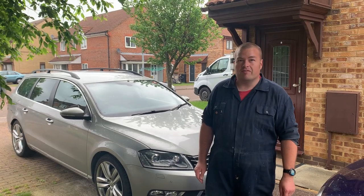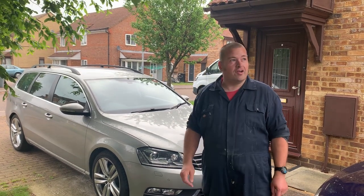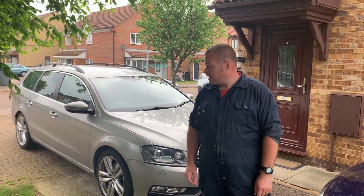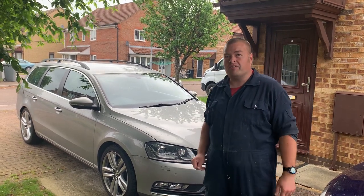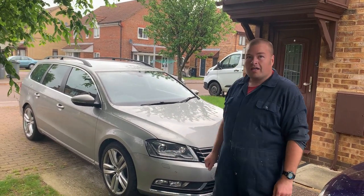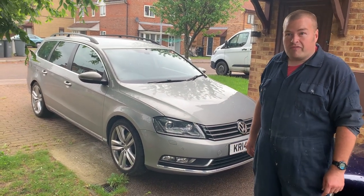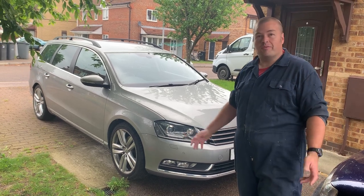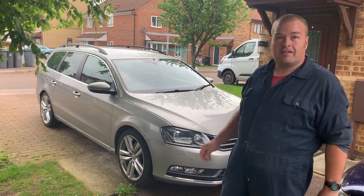Hello everybody, welcome back to another Cavalier State video. As you can see the garden's way overgrown, it looks like it's about to rain but instead we're going to be doing something a little bit different, something a little bit more modern — doing a basic service on my VW Passat, which was made in 2014. I know, way too new for me, right? Cue the intro.